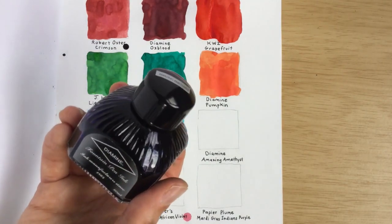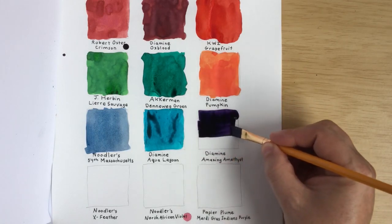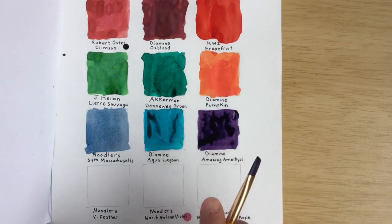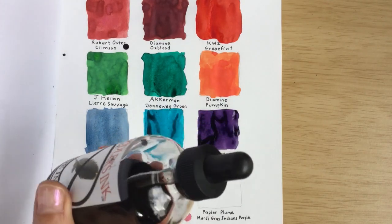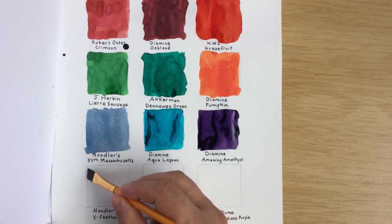Our next ink is Diamine Amazing Amethyst. I really like the purples — this is a nice dark color. I think the purples and pinks are really beautiful; they're my favorite inks. It might be looking dark because it's pooling up, but when it dries it might look a bit lighter. Next is Noodler's X-Feather — no feather! It's also sometimes known as anti-feather; when you're writing with a pen, it keeps it from feathering. This is a permanent ink, but it does take a little while to dry, so it can smudge for a while until it's really dry.